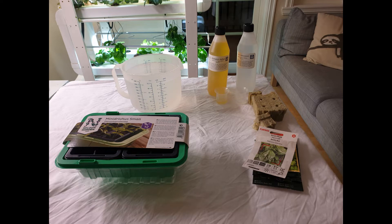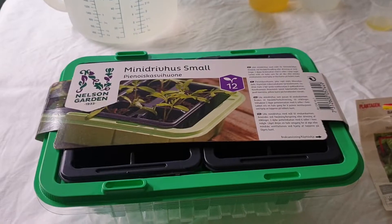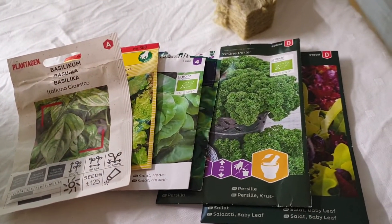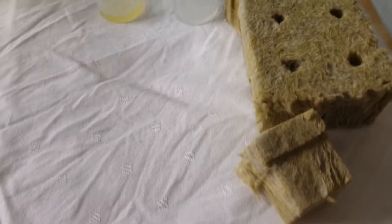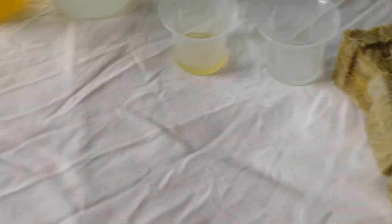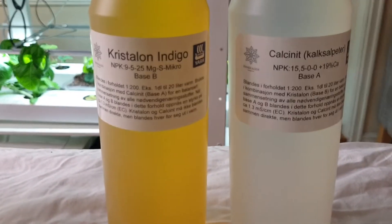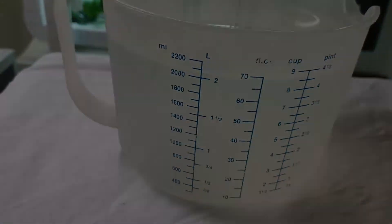In this video we are going to show you how to germinate seeds and how to propagate seedlings so they can be planted in your hydroponic system. You will need a humidity dome, some seeds, rockwool plugs, nutrients and some water.